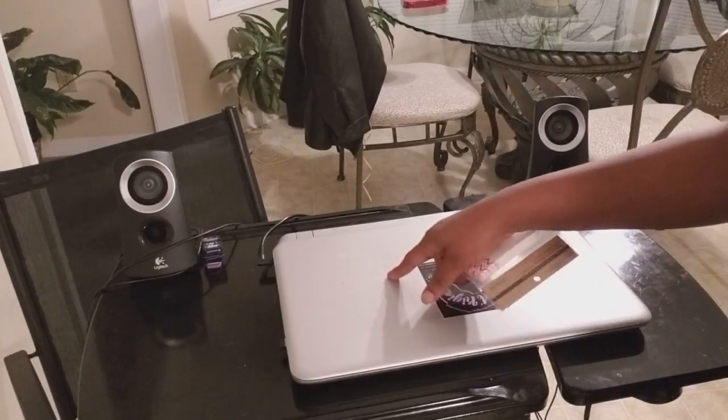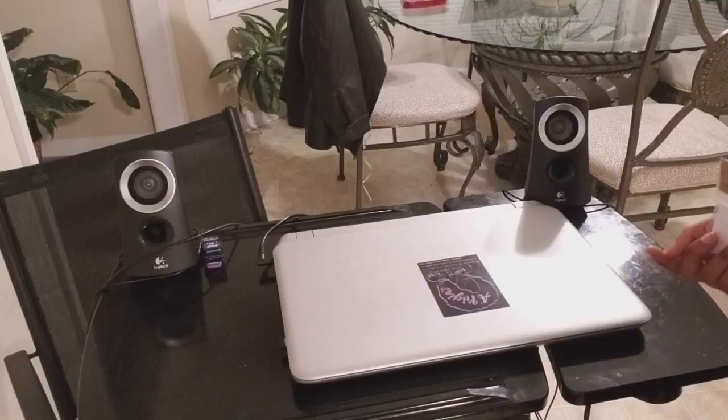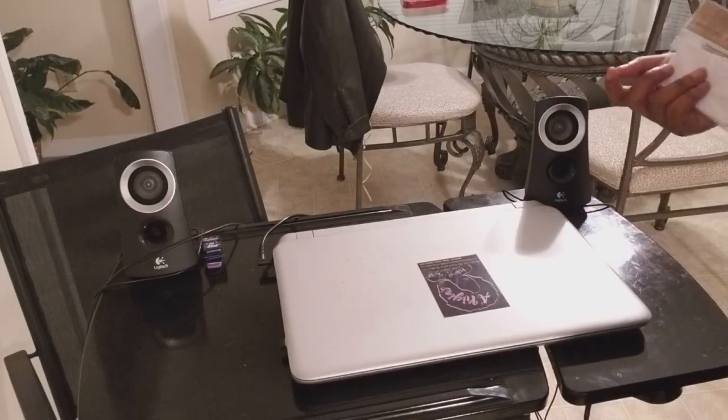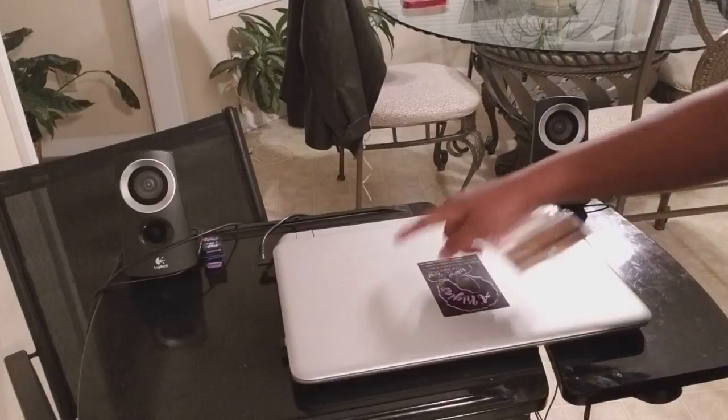I actually just took off some letters. They were stuck on for some good years. But when I had traveled to California not too long ago, you know how you got to take out your laptop and go through security — when I got it back, the eye was missing.